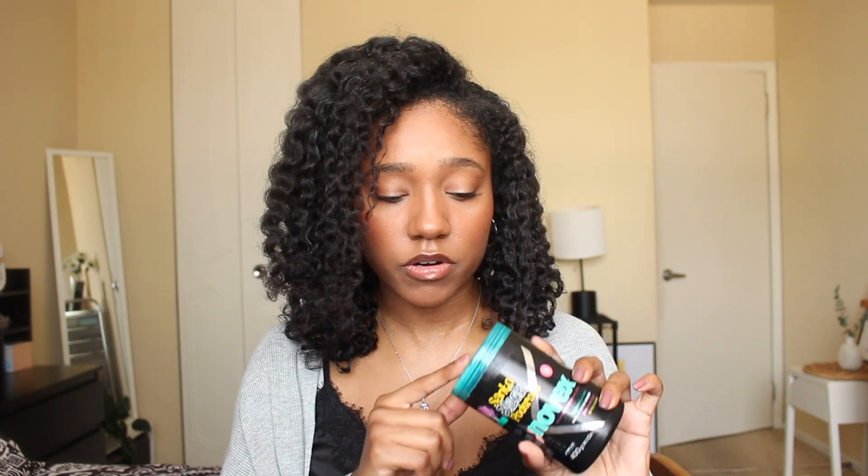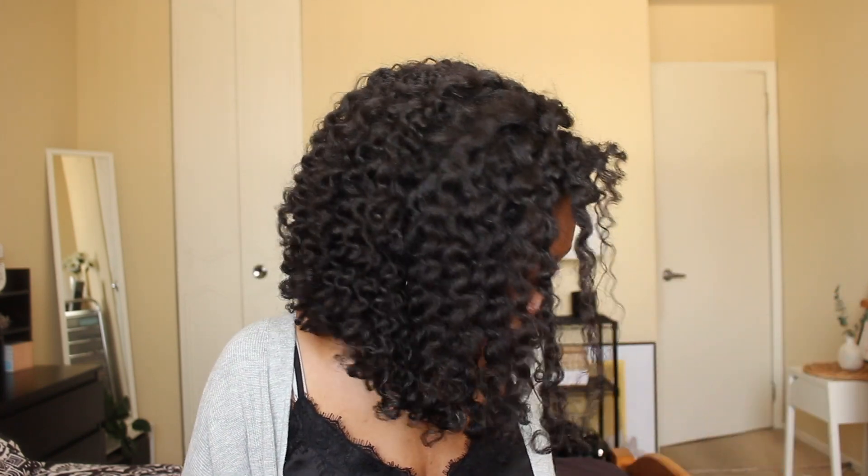The Mystic Black line is actually a number one seller in Brazil. The products in this line with black packaging are all protein-free, which I love. I've really grown to like this product line especially when trying to find deep conditioners that are purely moisture-focused.